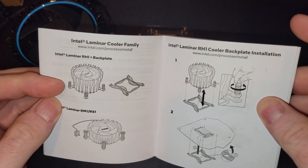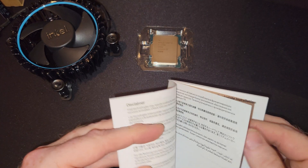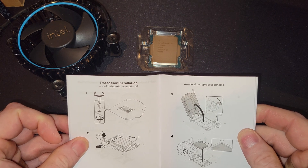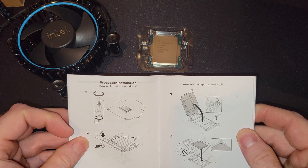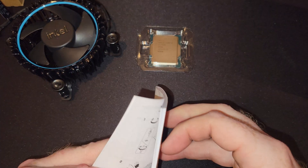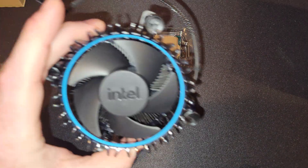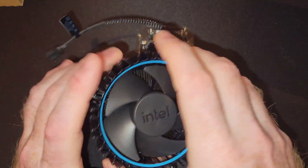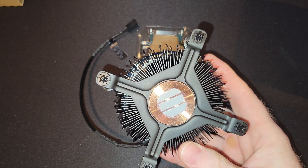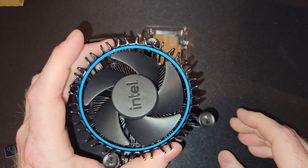Now, the first version will have the stock cooler with it, and that will have thermal paste on it, so you won't have to buy thermal paste for the first installation. Of course, if you screw it up and have to reinstall it, that is another story. But we will do a pretty heavy installation of that. The CPU cooler stock is a little beefier than what you may have seen for LGA 1151, and feels a little heavier than the 12th Gen ones.